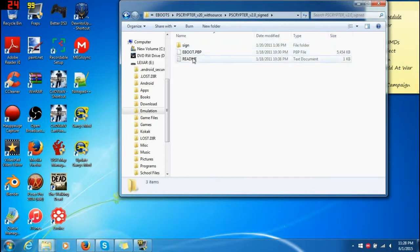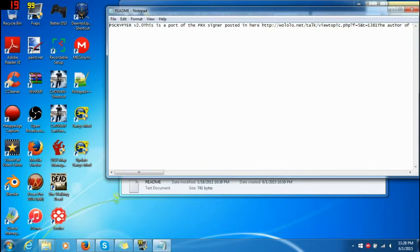And this is what you need right here. This is what comes with it — a port of the PRX signer posted in here. That's the real thing. The author of the signing code is listed in there, credited as BBTGP, and it helped many other coders.